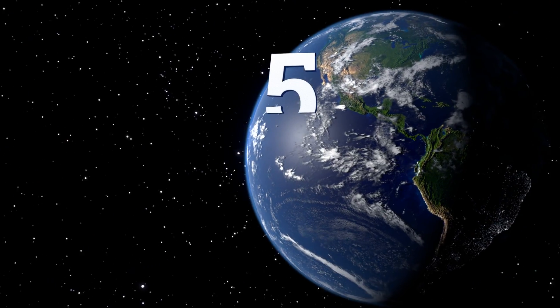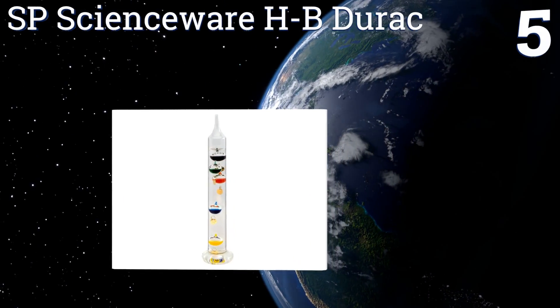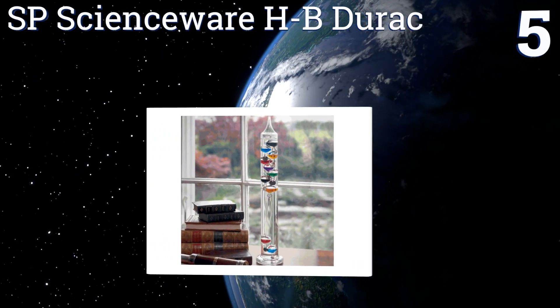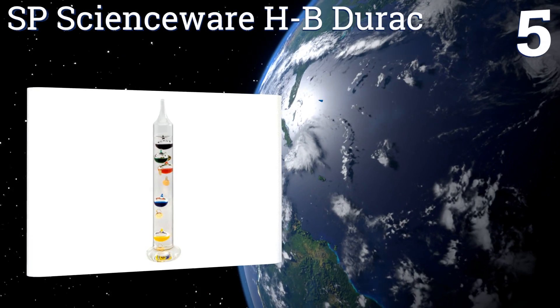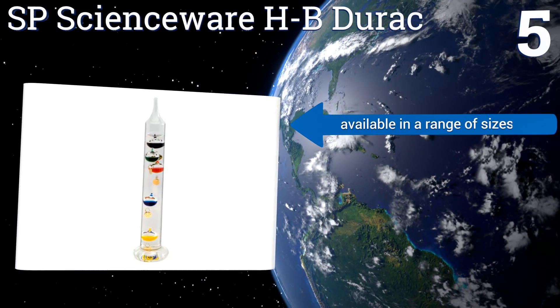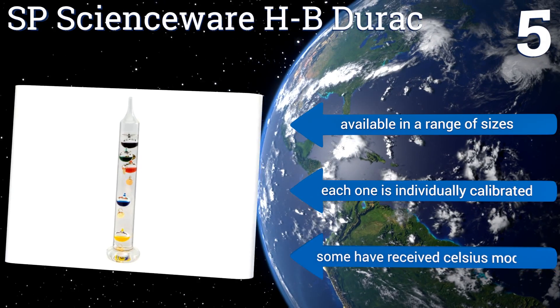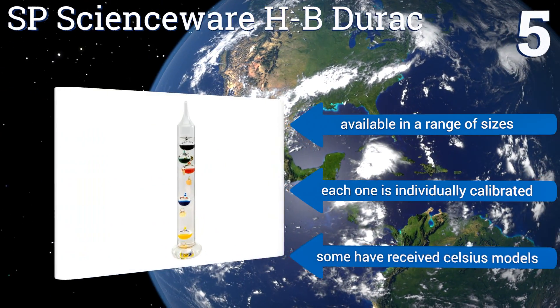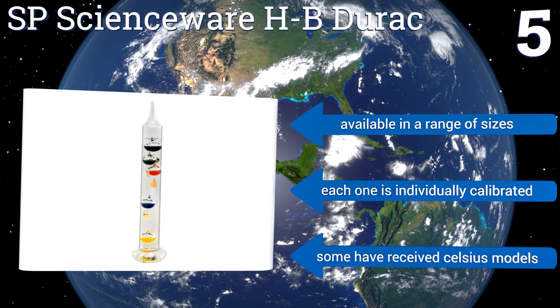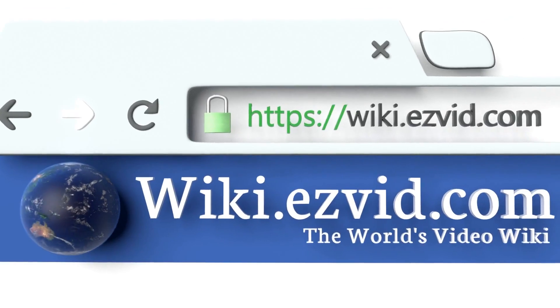Coming in at number five on our list, the SP Scienceware HP Durac is ideal for somebody who just wants an affordable option to add a little extra flair to a kitchen counter or desk. Its five floating spheres accurately measure the temperature to within four degrees. It's available in a range of sizes and each one is individually calibrated, but some people have received Celsius models.